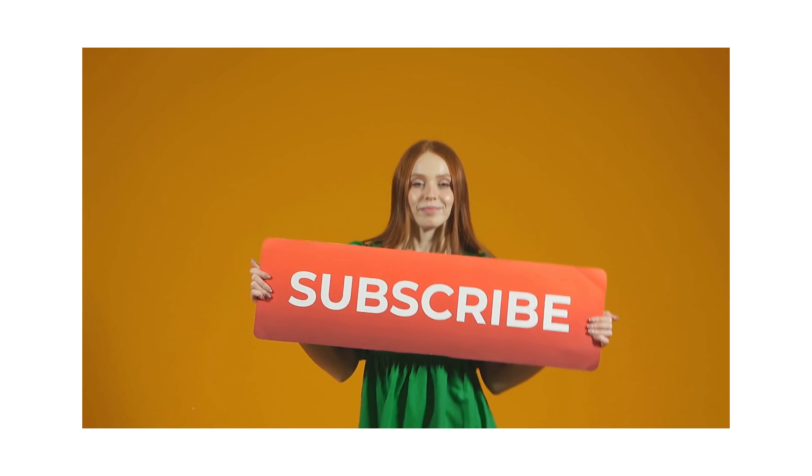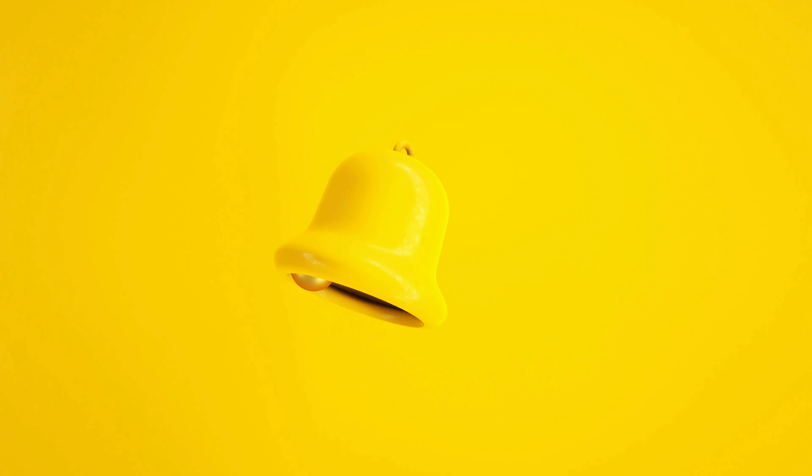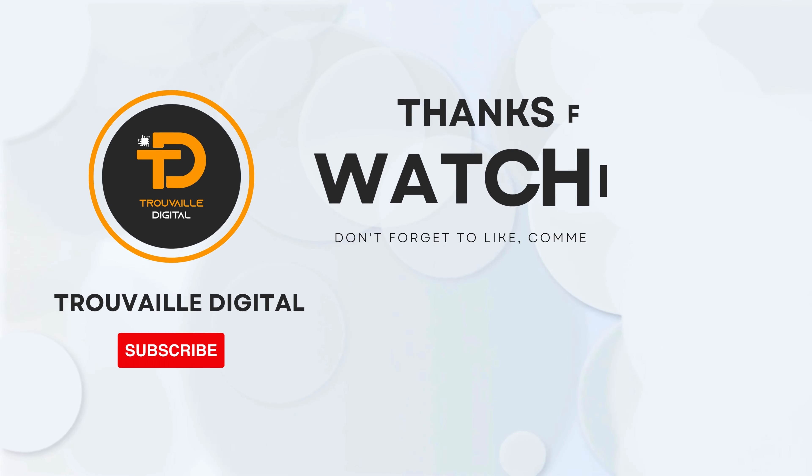If you enjoyed this video, don't forget to like, subscribe, and hit that notification bell for more such content. Thanks for watching.